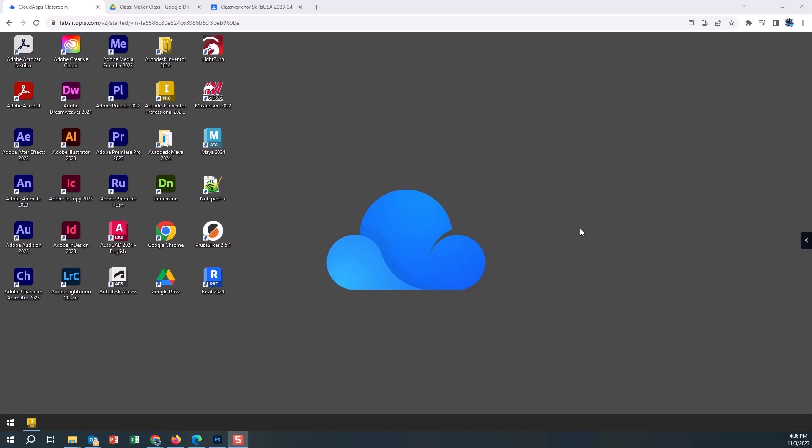Welcome. Today we are going to be looking at Prusa Slicer for our 3D printers. This software is going to allow us to take our CAD files and convert them so we can bring that file into the 3D printer and create those projects. We are in the iTopia software, so we're doing remote login and we are on the Chromebook device, ready to start.